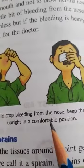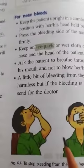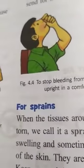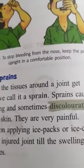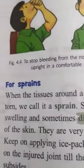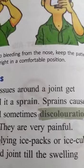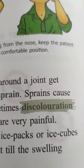Now for sprains: when the tissues around the joint get torn, we call it a sprain. Sometimes you get sudden pain in that region. Sprains cause swelling and sometimes discoloration. When the tissues are torn, blood flow is reduced to some extent — not fully stopped.